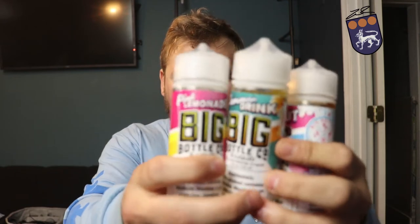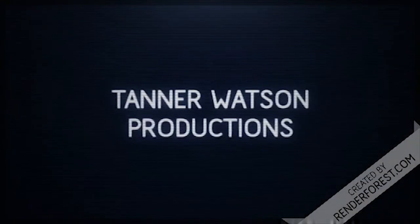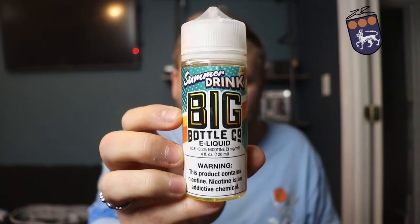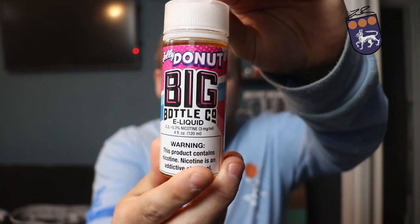Hello guys and welcome back to the channel. Today for review I've got a line from the Big Bottle Company. They actually sent me five different flavors to review, but to keep these videos a little shorter I'm gonna split this up into two videos. Today we're gonna be trying the pink lemonade, the summer drink, and the jelly donut.